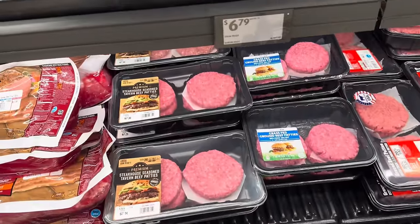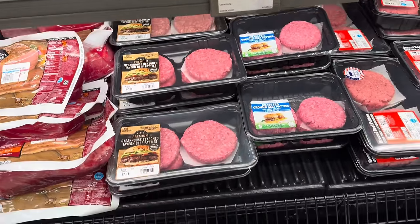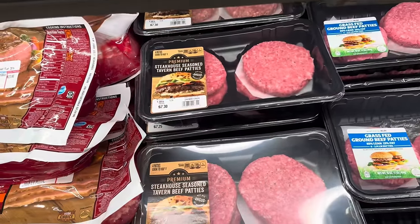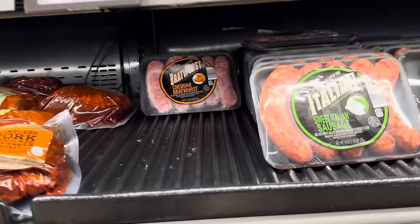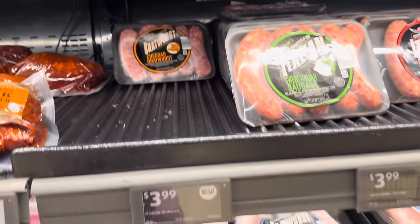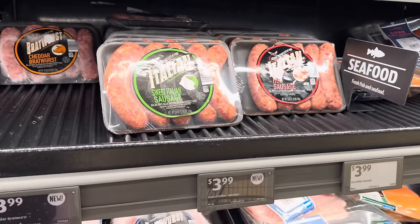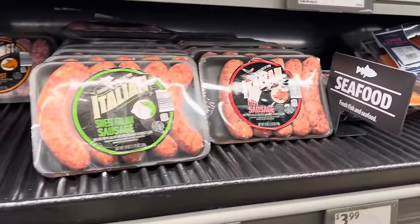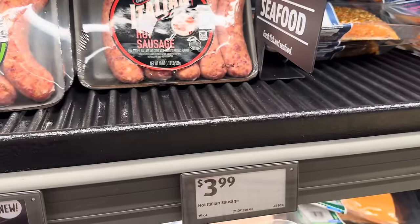Or we can do the premium steakhouse seasoned tavern beef patties — there's four of those in there. This is per pound, $5.29 a pound. This one is 1.35 pounds, so about $7.14 for the four of those. They've got their cheddar bratwurst here — five of them in the pack for $3.99. We've got the sweet Italian sausage — $3.99 — and then the hot sausage with the little pig on there. He is $3.99.